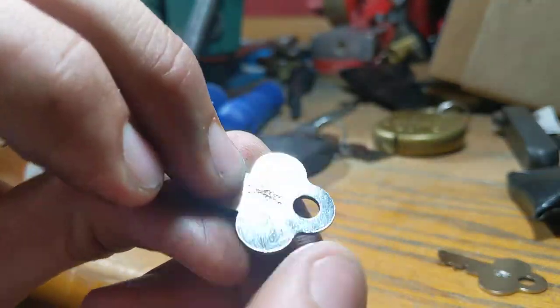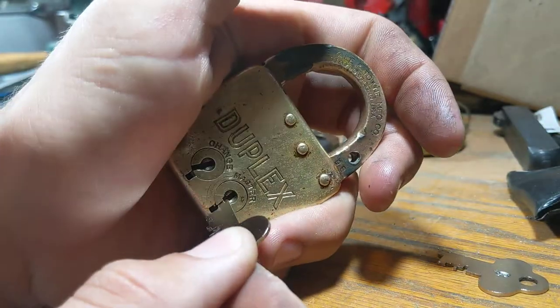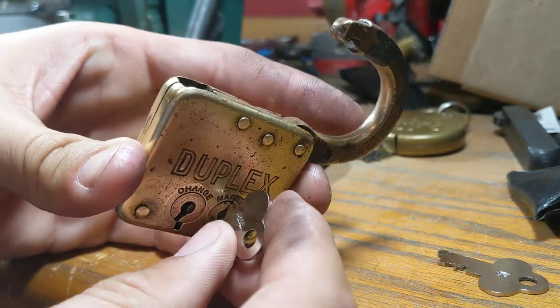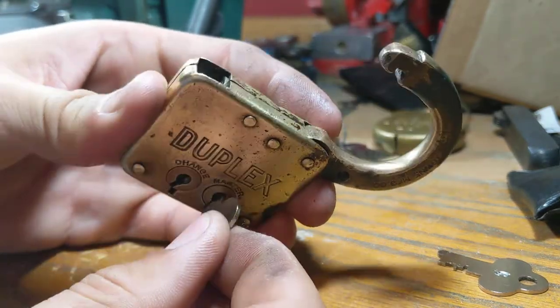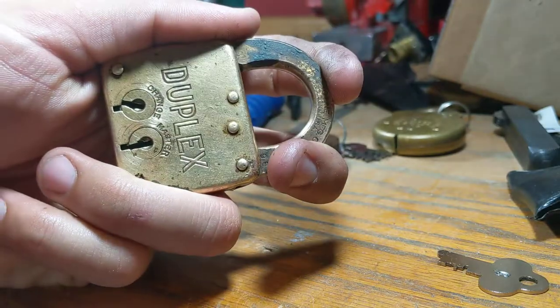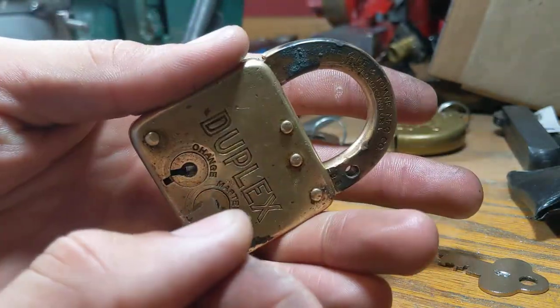Really crappy stamp job there — it slipped and I didn't notice. Turning it, opens, and the key can be removed without resetting the lockjaw. Now it's locked again. Perfect function.